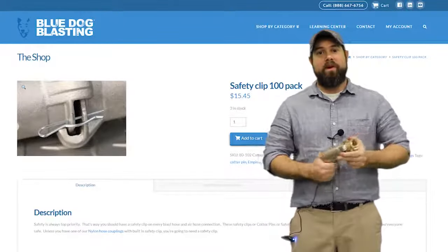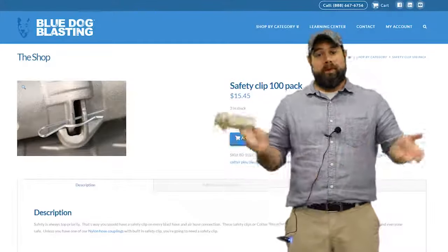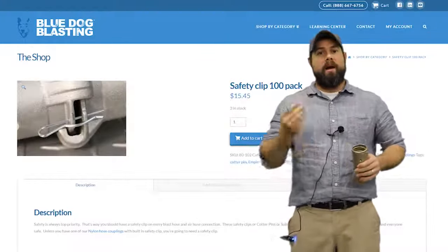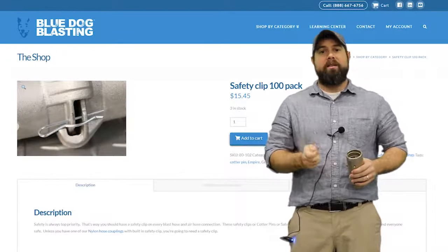So that covers that product for you. Hopefully that was informative — probably something you already know, but I want to make sure that you knew how cheap and how many you get, so that you can get out there and blast.